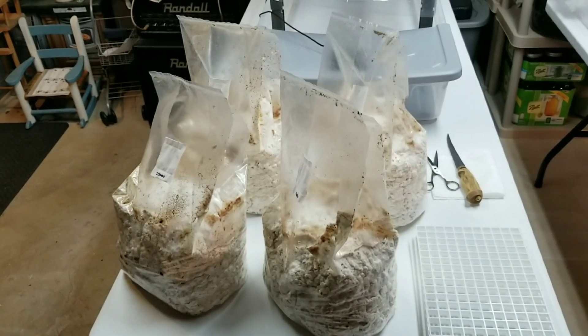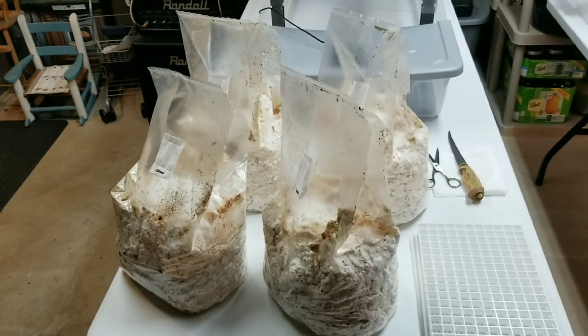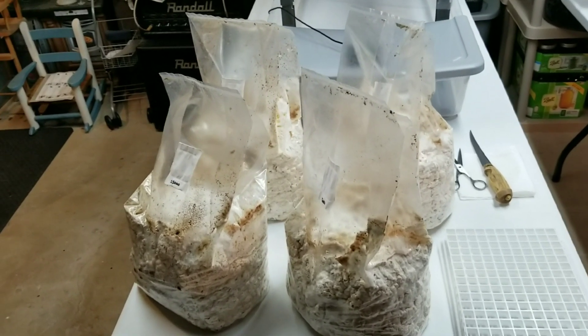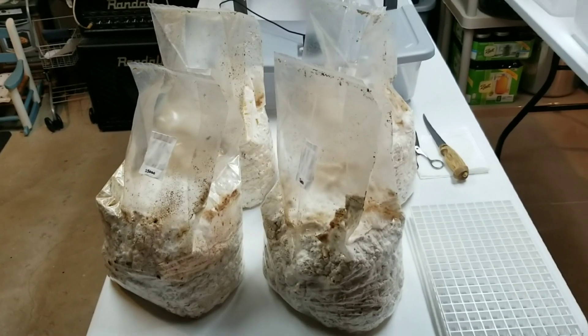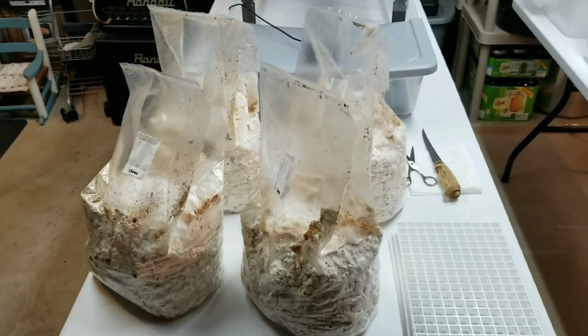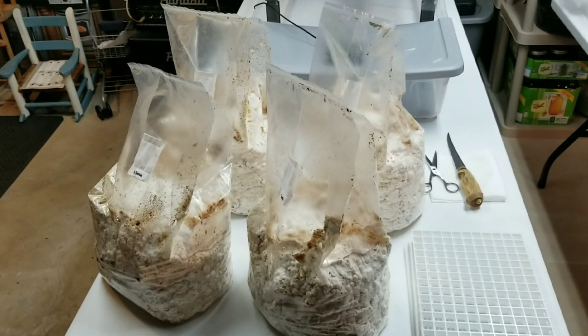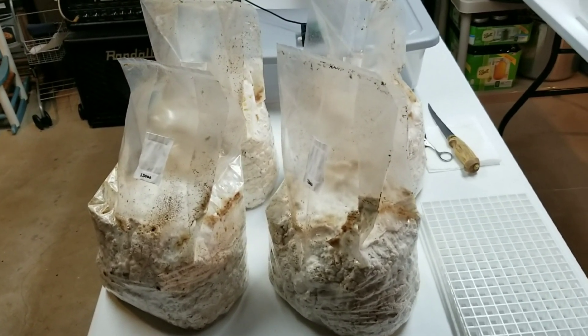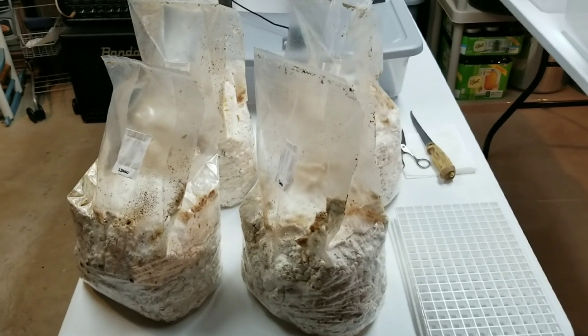Hey, what's up guys? Welcome back to the Mushroom Dungeon. I hear you guys talking about me out there — like, hey renegade, is that all you know how to do is grow oyster mushrooms? That's all I ever see growing, man. What's up with that? Well, yes, I do love my oyster mushrooms, but I am a multi-species kind of guy. So we're going to get a shiitake grow going today.